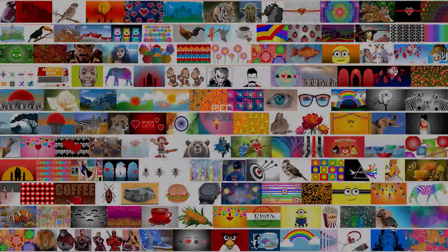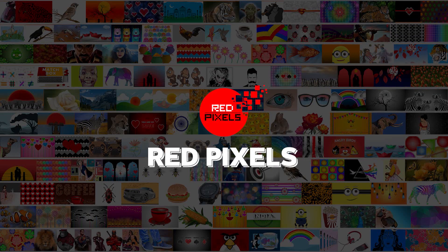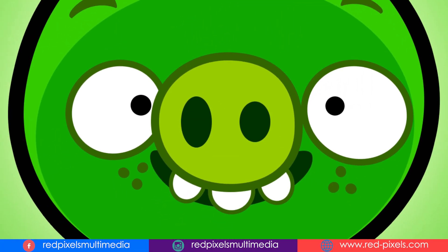Hello and welcome back friends. This is Redpixels Studio. My name is Rawson Singh. Thank you for joining me today. I am here with some cool and easy Photoshop illustration.